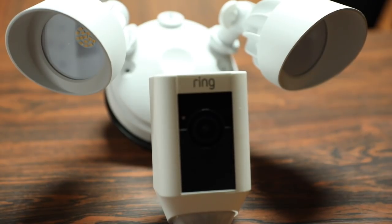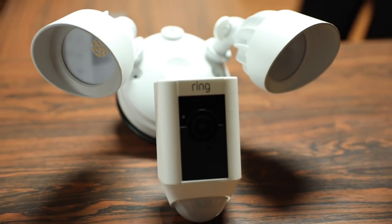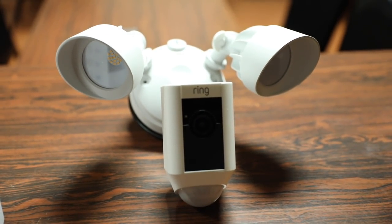Installing this is a breeze if you already have a pre-existing floodlight built in — you can just take the old one off and put the new one on and connect the wires. But if you don't have a floodlight outside already pre-installed, you may have to get an electrician to set one up for you. Through the magic of YouTube, let's install this, see what it looks like, and test it out.